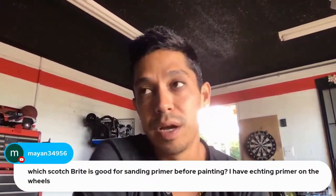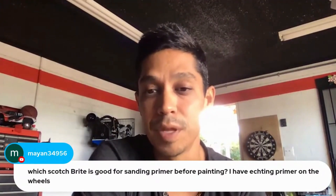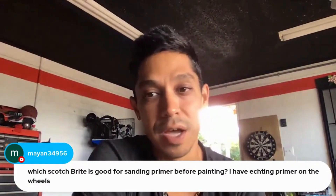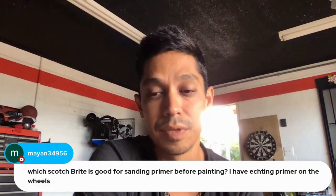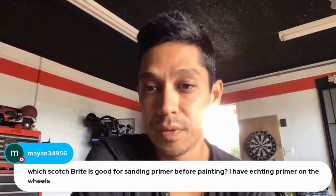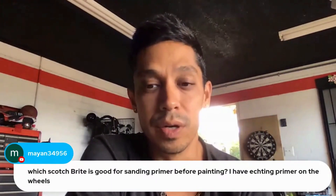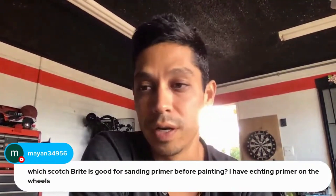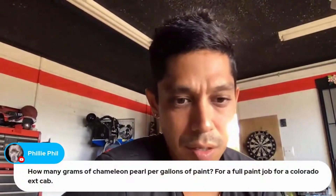You could use scotch bright if you're shooting single stage enamel because it's a thick paint and will cover deep scratches no problem. For base coat clear coat, if you want to chance it, use the maroon pad — it's finer than the green pad. I'm not a big fan of scotch bright unless I'm doing a thick paint or undercoating and just want to scratch the surface and prep it up quick.